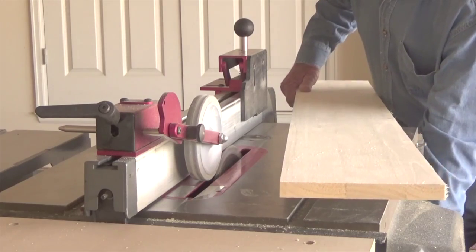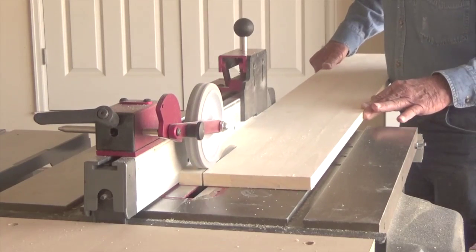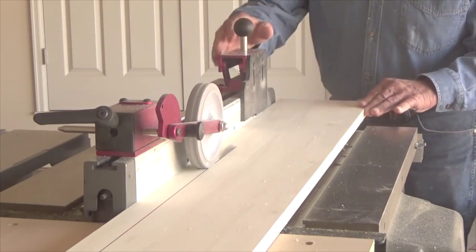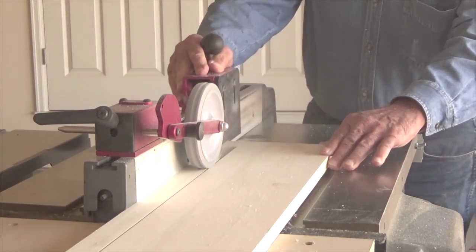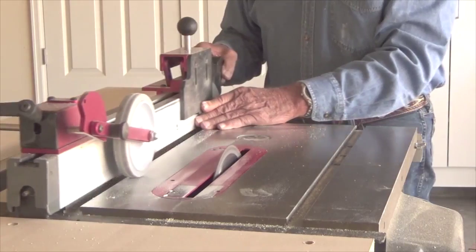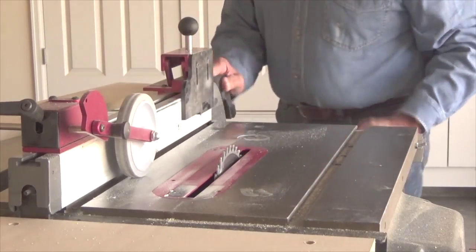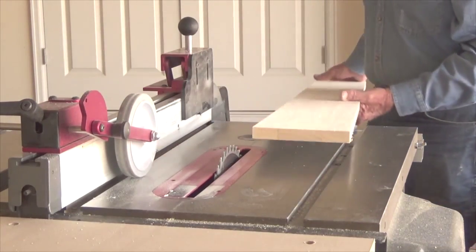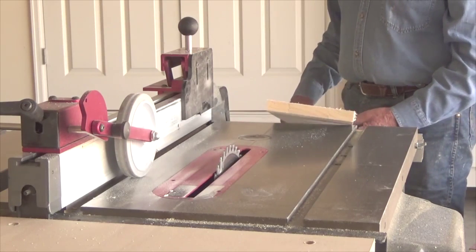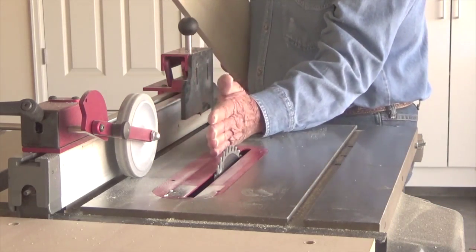Now I'll go ahead and make a live cut. I'm going to rip this board again, but a little wider. At this width you could safely push it through with your hands, but it is so much easier this way because your hand will never come between the blade and the rip fence.